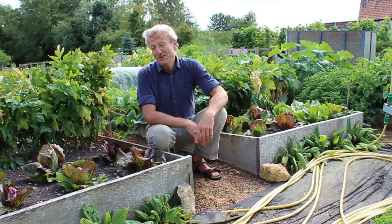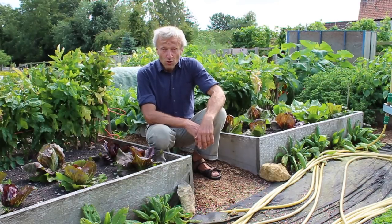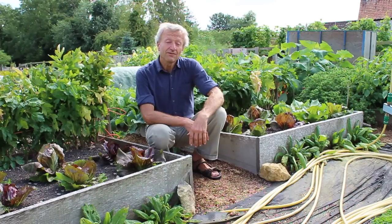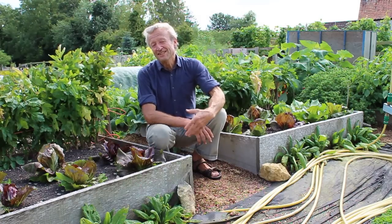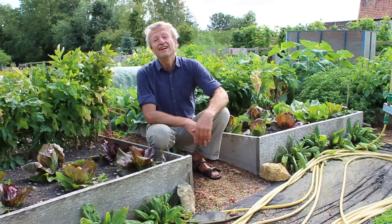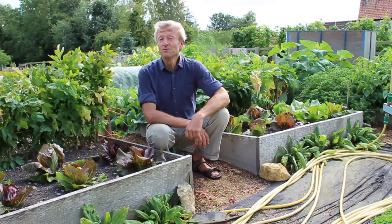For more information on no-dig gardening, I've created a course to introduce you to how to start your own no-dig garden, with plenty of videos. You can find a link to that below and through my website, where there's also a lot of information. And do subscribe to my YouTube channel.